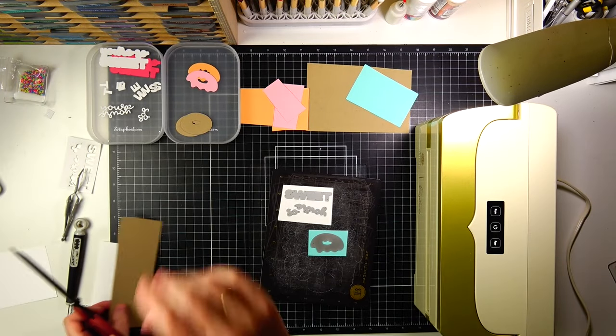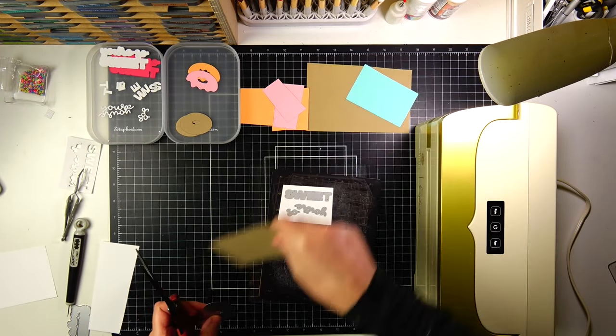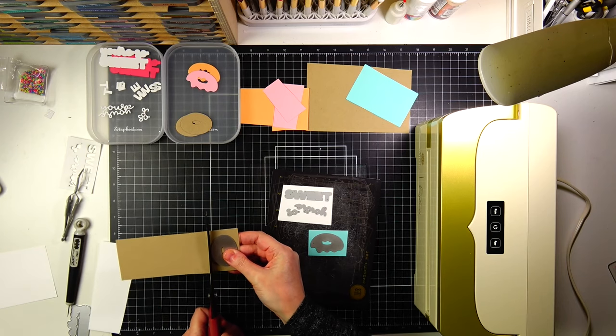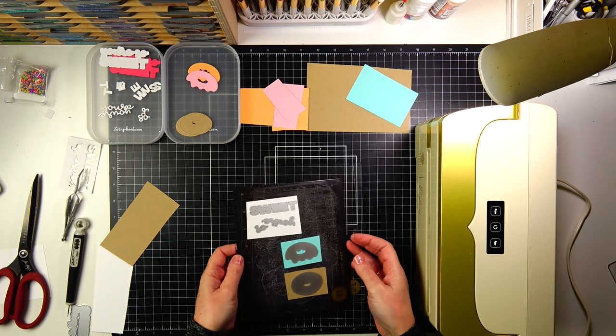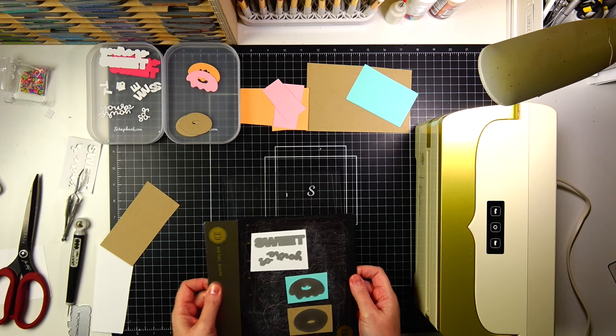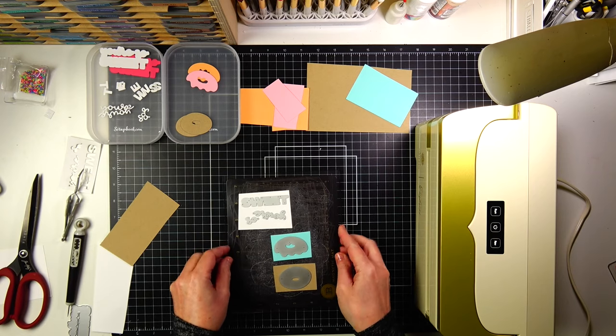The first thing I need to do is die cut. I'm actually going to keep the die cutting on screen because I wanted you to see a new die cut machine that I got. This is the new — well, new in my craft room — Anna Griffin Impress die cut machine. It is electronic.